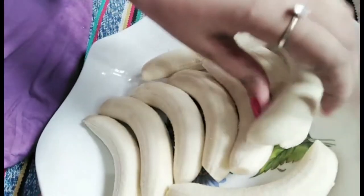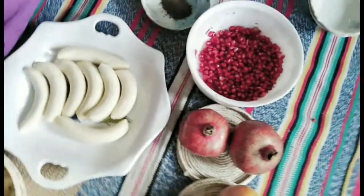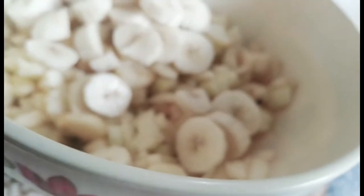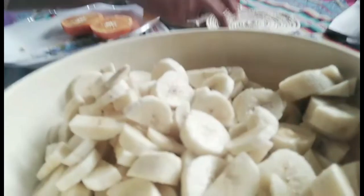Now I will cut the bananas into 4 pieces and then chop them. I will cut each piece into 3 parts and remove the seeds. I have added annaar (pomegranate) and mixed everything together nicely.